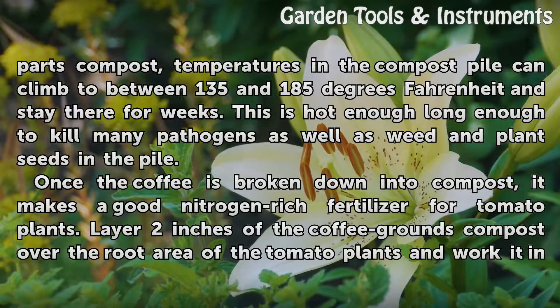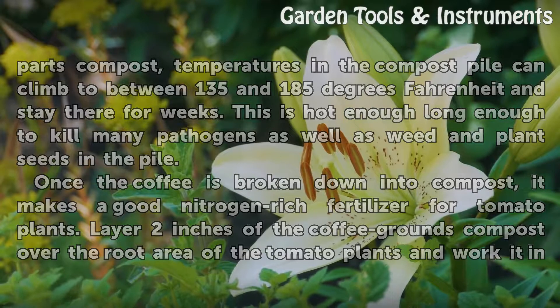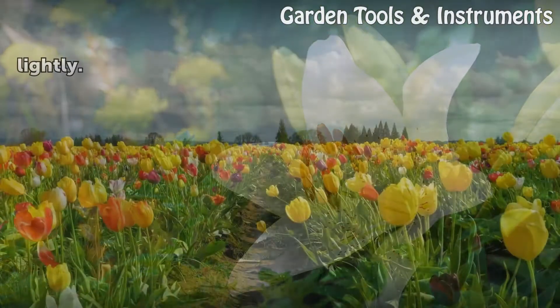Once the coffee is broken down into compost, it makes a good nitrogen-rich fertilizer for tomato plants. Layer 2 inches of the coffee grounds compost over the root area of the tomato plants and work it in lightly.